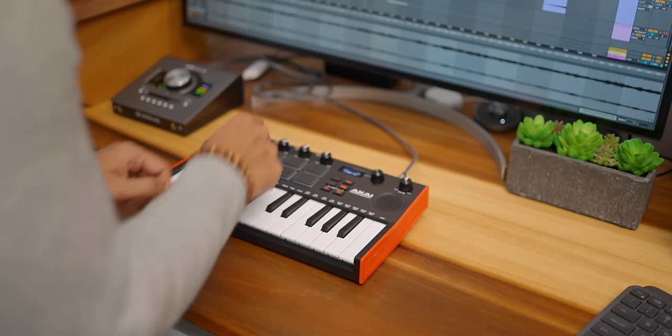Spoiler alert — this keyboard really surprised me in a good way. I'll put links to the best prices for this keyboard in the video description below.